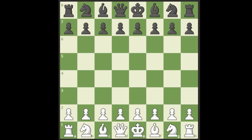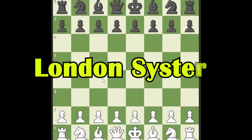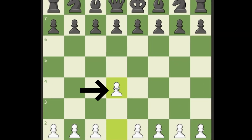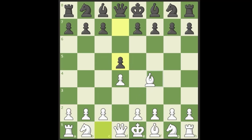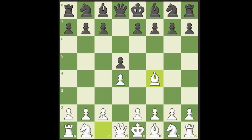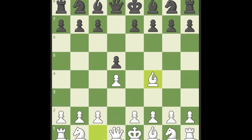My favorite opening of all time is the London System for white. The London System is a d4 opening. It goes d4, and black can respond mainly at the lower levels with knight f6 or d5. Let's say they play d5 — we're going to play the accelerated version of the London, immediately jumping the bishop out to f4. In the London System we make a triangle of pawns on the dark squares, with our dark square bishop outside the pawn chain.